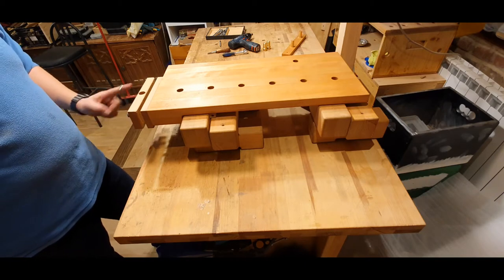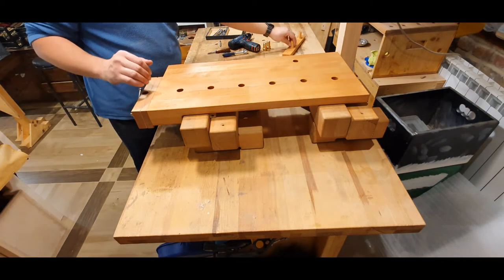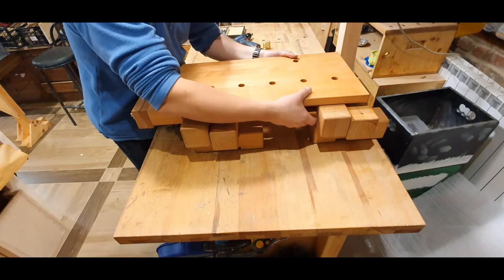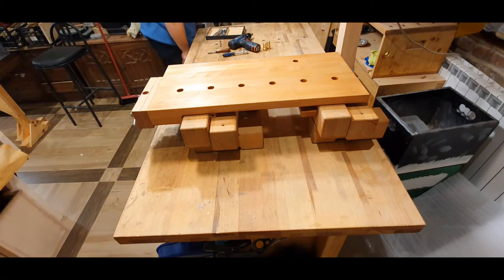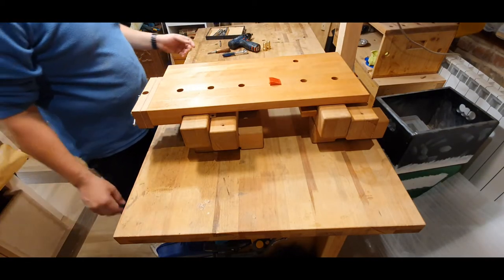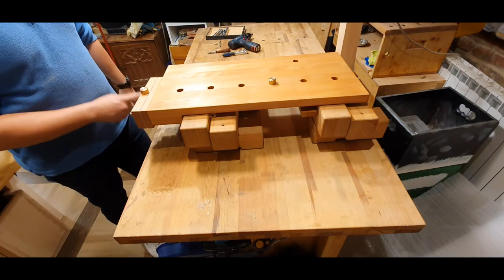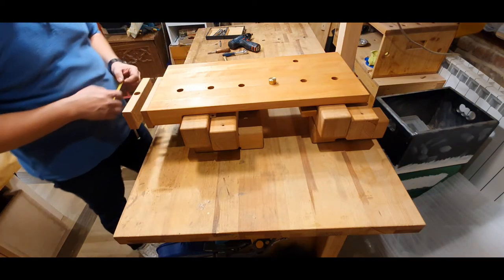Besides all of this — in the other video you can see some of the other possibilities for this workbench — but there is this stop here, you can put it there, and also if you don't use it you can just put it underneath. These holes are 20 millimeters and you can use bench dogs. I also made some brass bench dogs at 20 millimeters.